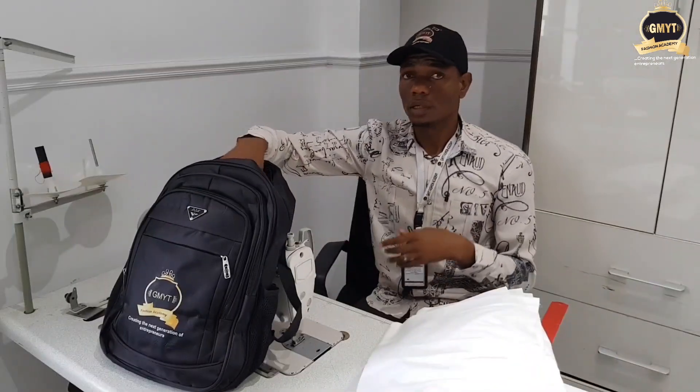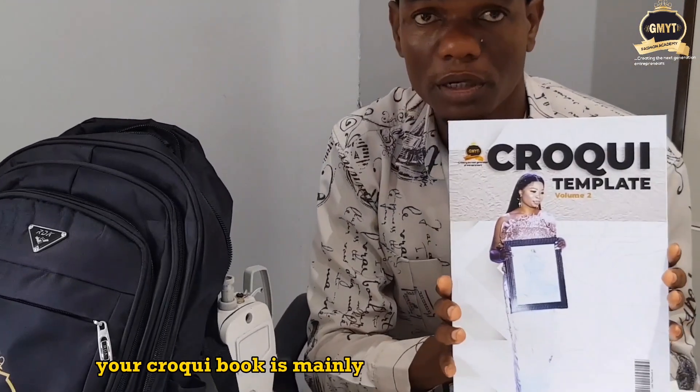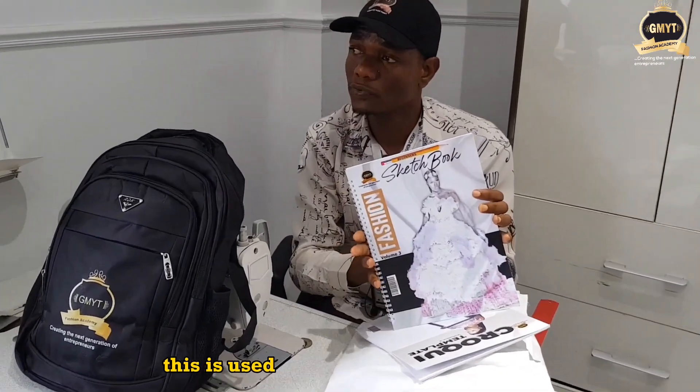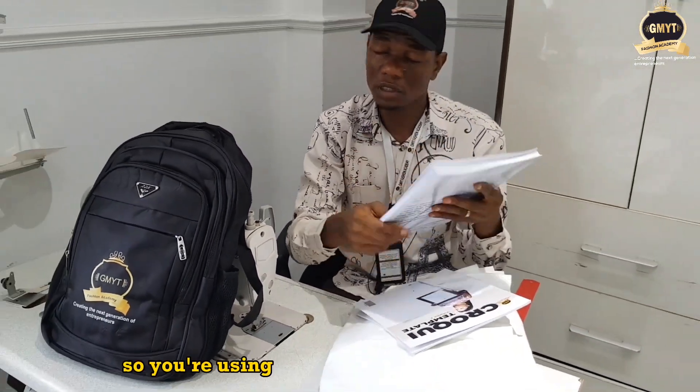The calico is plain fabric for you to work with. I also have the croquis book, which is mainly used for your illustration. And I also have the sketch pad, which is used to draft out all your fashion ideas — you use it for your illustration as well.